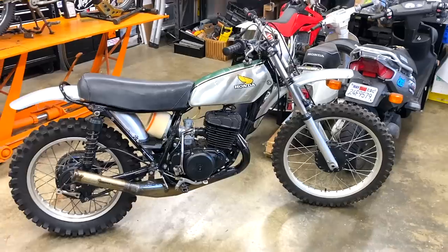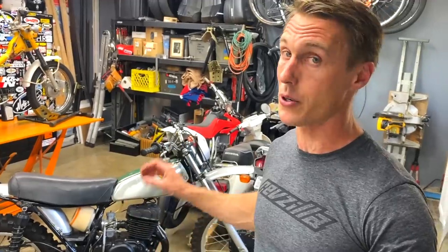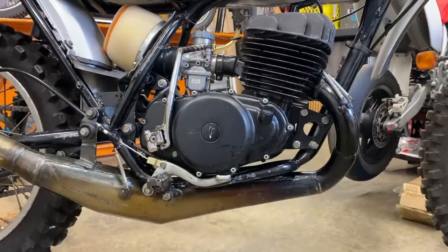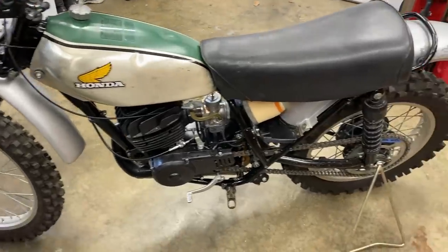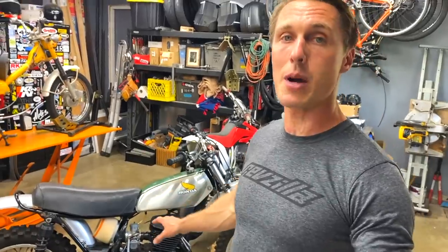So this is a 1973 Honda CR 250 M Elsinore, and I just got it back together. It was fully rebuilt. I put a new crank in it, new engine bearings, oversized piston, bored the cylinder, new wheel bearings, new swing arm bearings, new head bearings — all that stuff. Getting it ready for a friend of mine that is going to take it vintage motocross racing.